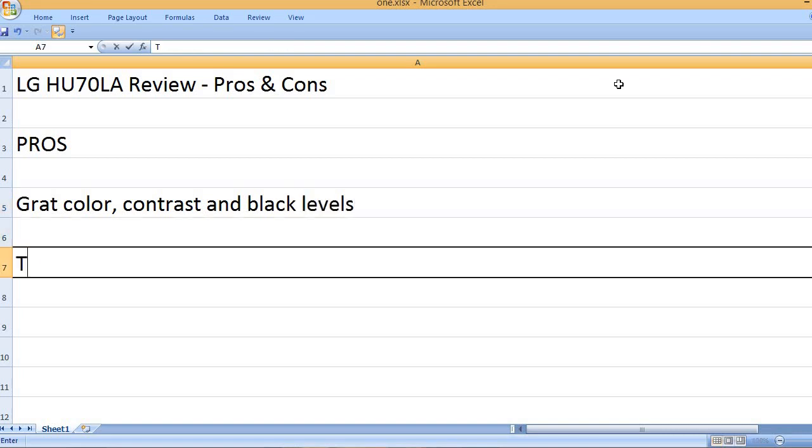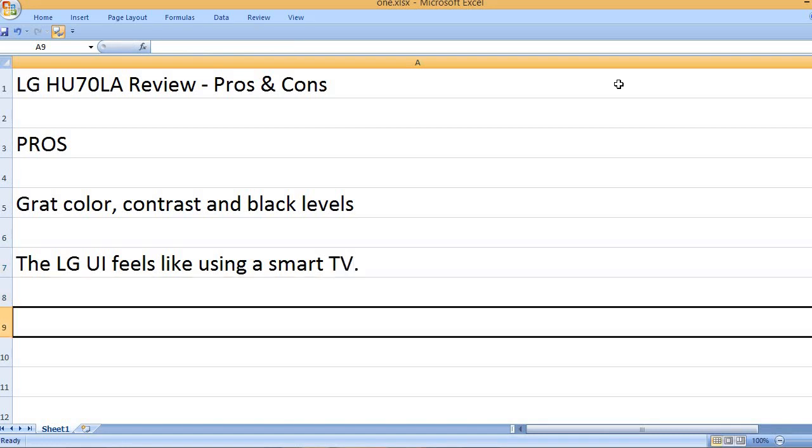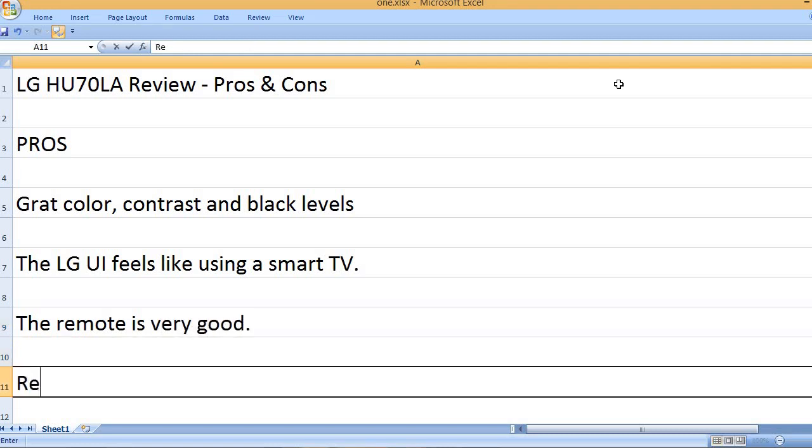Great color, contrast, and black levels. The LG UI feels like using a smart TV. The remote is very good.